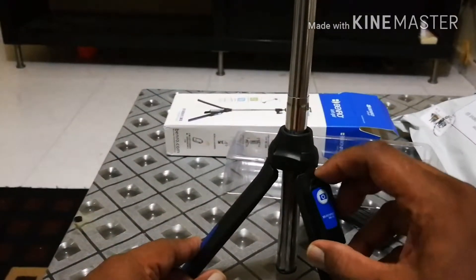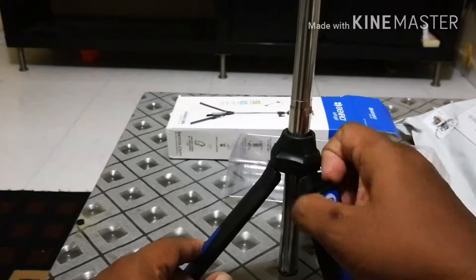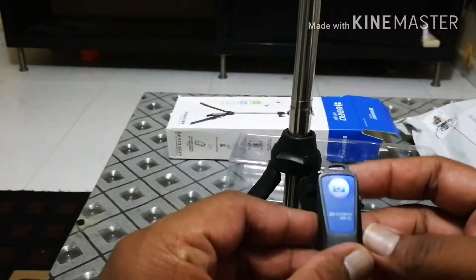And there's a Bluetooth button here. It stands on its own nicely.